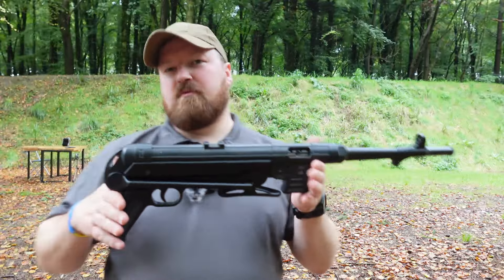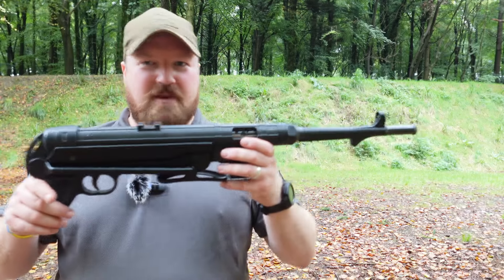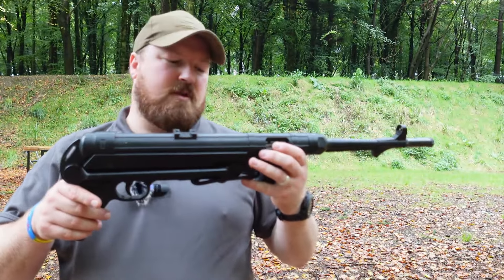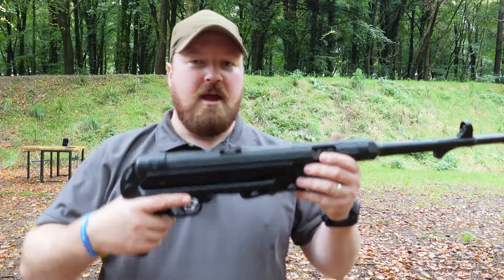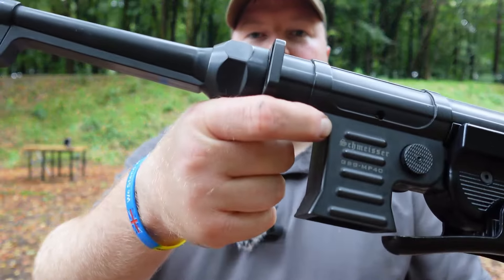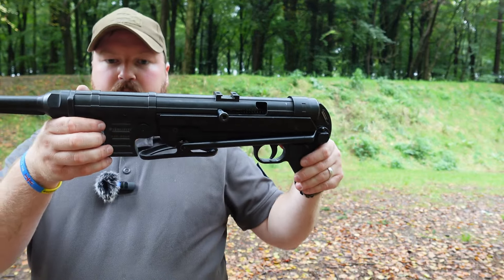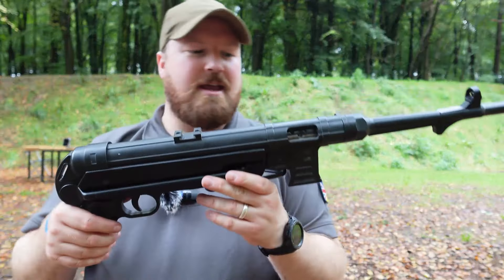It's made by GSG. We've met GSG a few times on this channel — we've tried their MP5, their Firefly, which is a sort of version of the P226 .22LR trainer version. This is another GSG gun, but similar to some of the others, this one is licensed by Schmeiser, so it has got Schmeiser markings on it. It's made in Germany, but obviously that's because it's German Sport Guns who make it.